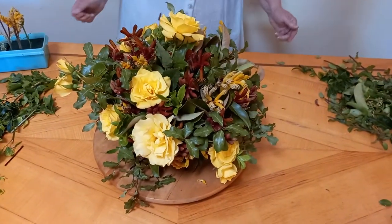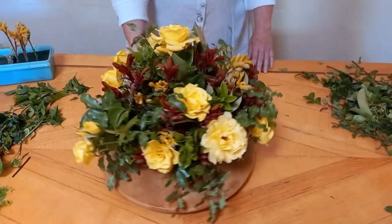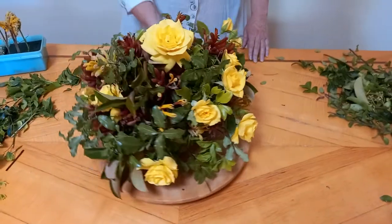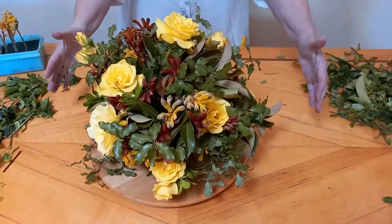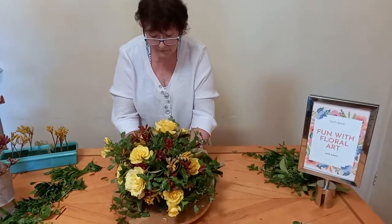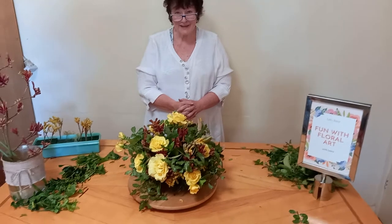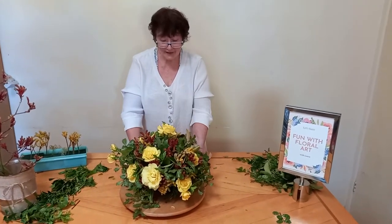So there we have our table arrangement. As you can see, it looks pretty much the same from all different angles. It's a slight oval shape — a little bit longer on the sides than on those sides. I hope you've enjoyed today's video and I hope you'll come back and watch the next ones.